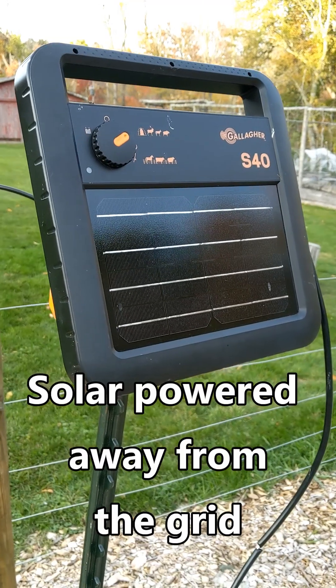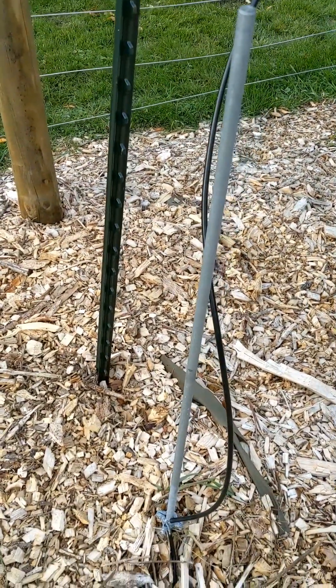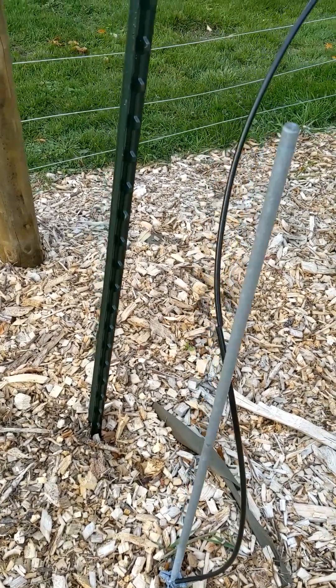This is a fence charger that provides the electrical charge to the fence. This is a ground rod. Put it in the ground — it should be deeper, but I have three of them to make sure it works. They'll provide an overall circuit.